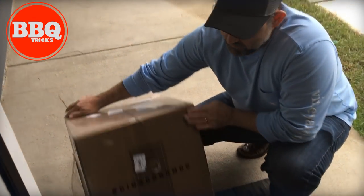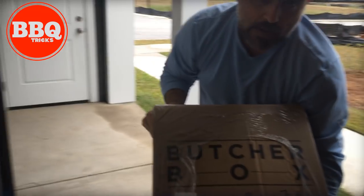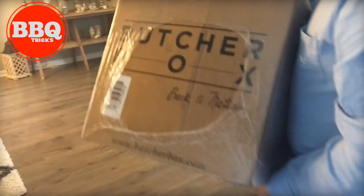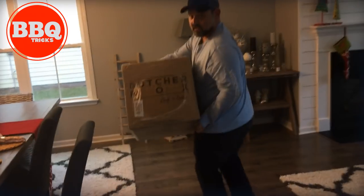All right, today an unboxing of ButcherBox. This is a variety box, a mixed box is what it's called, and this is how it literally comes on the porch. So let's open it up.